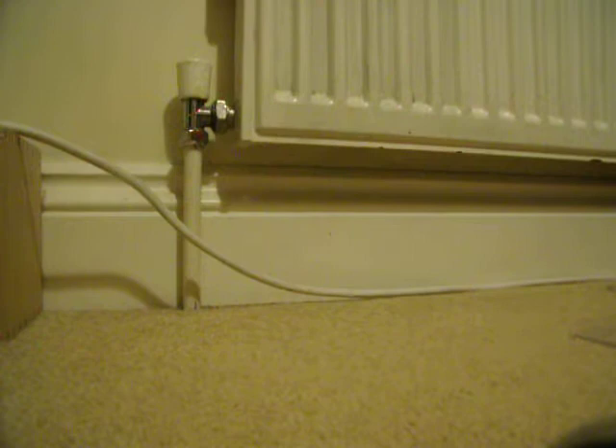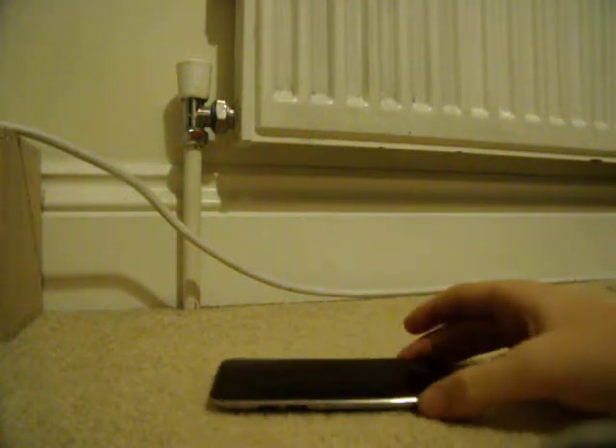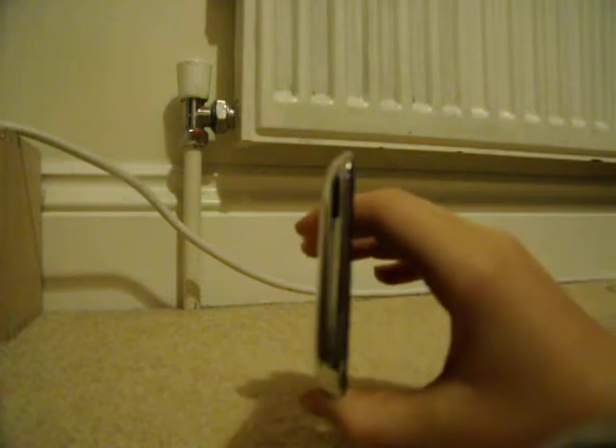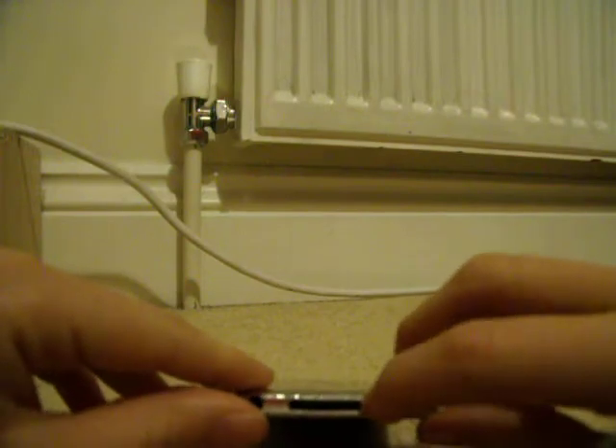Let's have a look at the actual device. Here it is. Nice and thin. I'm going to show you a couple of angles to show you how thin it is. There's the bottom. Another thing is that it has the speaker grill, whereas the other one had a built-in speaker.